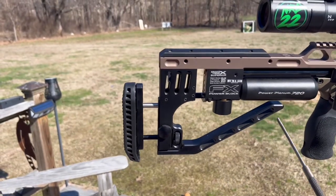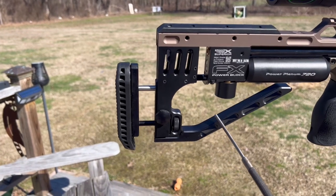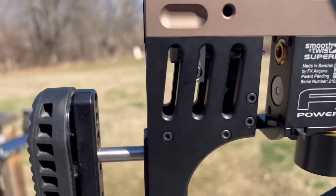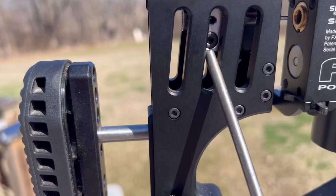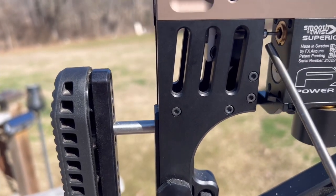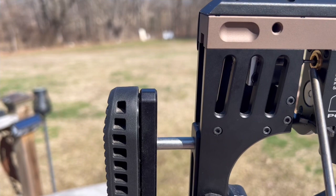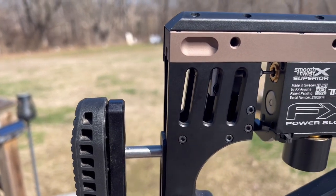Crayford Lip rear assembly — I like it way better than the first version, it's phenomenal. I'm also running the Crayford Lip pin probe holder, a Huma machined pin probe, and a Huma extra large transfer port on the back of my 800 millimeter system.